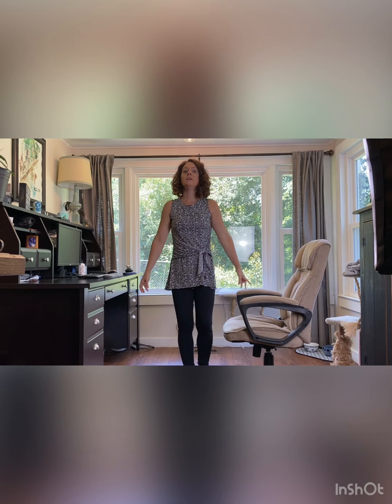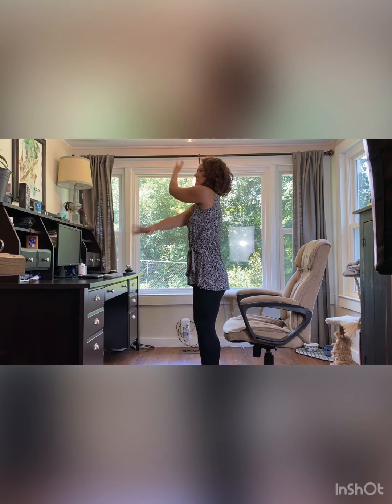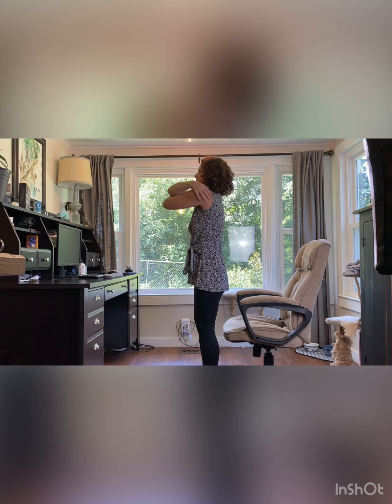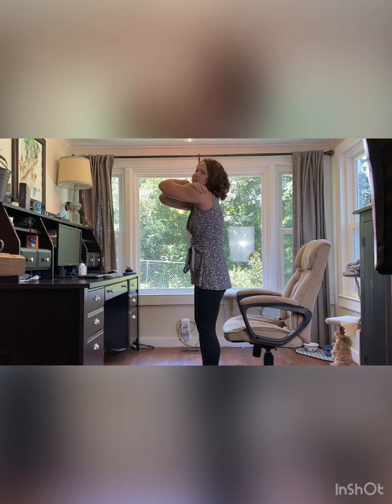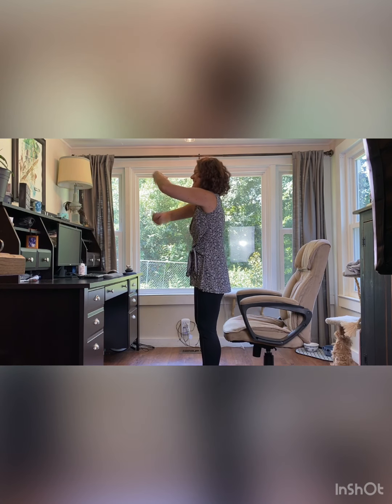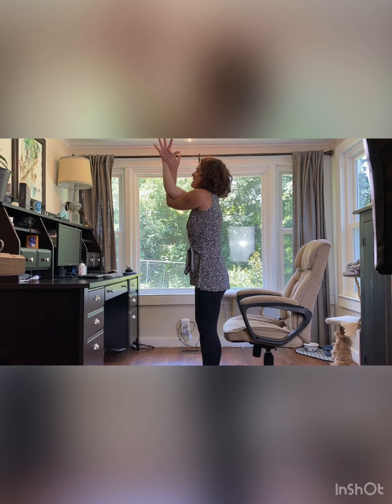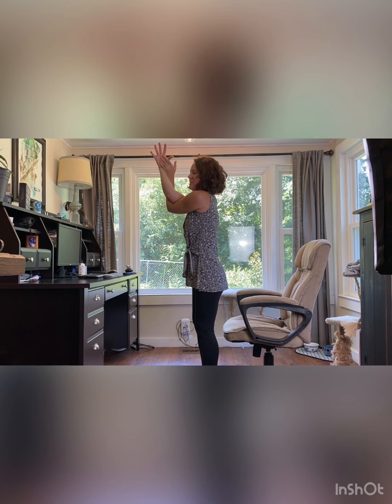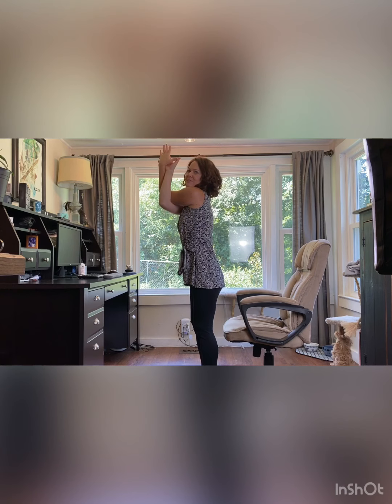And then from here we'll change sides. Which one was the bottom — do you remember? Work in your brain! I feel like it was the other way, so bring left arm under. It's important that you laugh, because we talked about is everything going according to plan? Just for good measure I'm changing sides — totally okay.